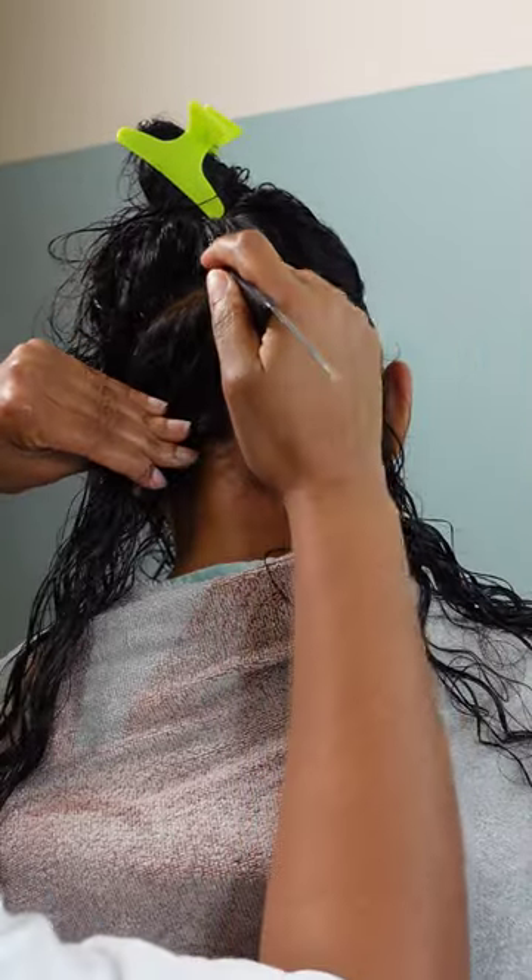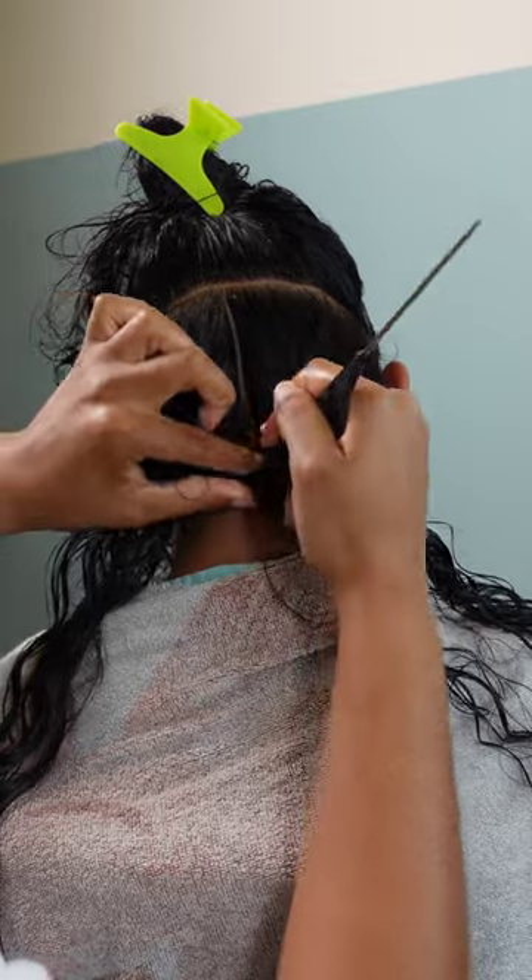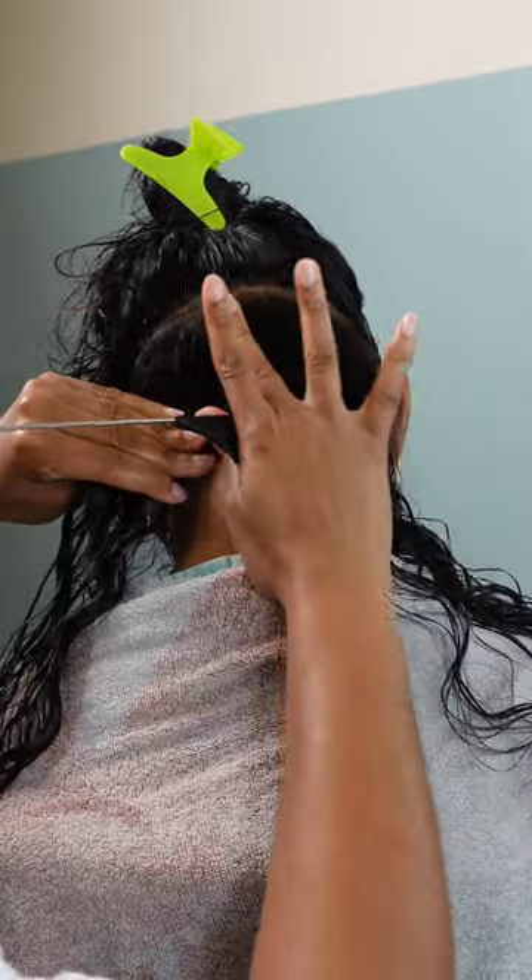Getting into this style, I want to show you guys two methods I use to install the knotless braids: the underhand method and the overhand method.